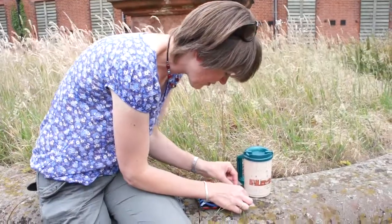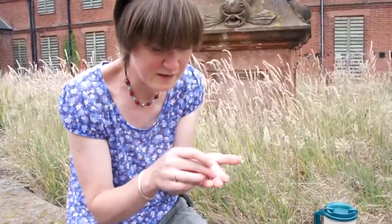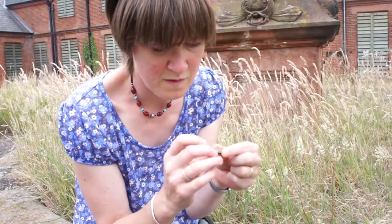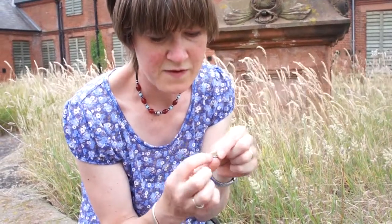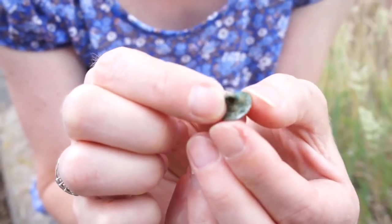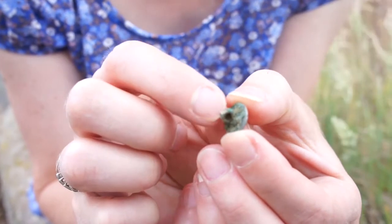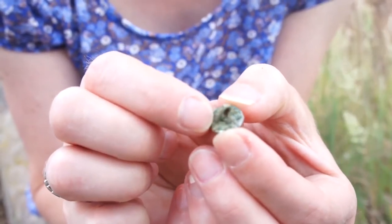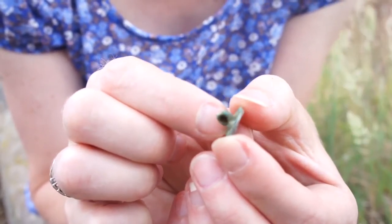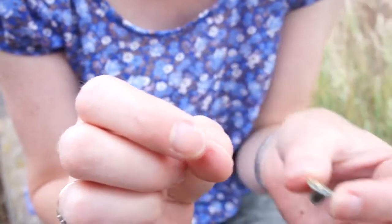These are the finds off the spoil heap so far. I've got two buttons which I've cleaned up just enough so you can see their basic structure. This one is a greyish silverish colour underneath and you can see it's completely plain, no decoration at all, and annoyingly there's no lettering on the back. So I would guess this is a small simple button of the kind that could be worn by anybody from the 17th, 18th, or 19th centuries.